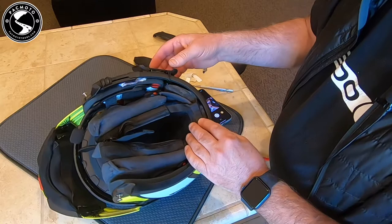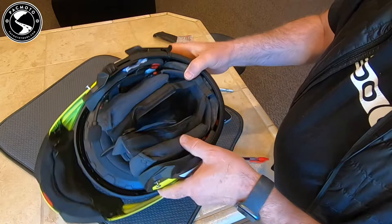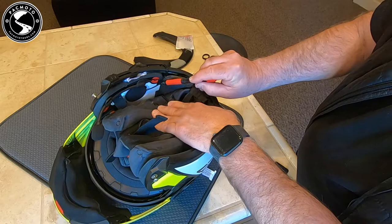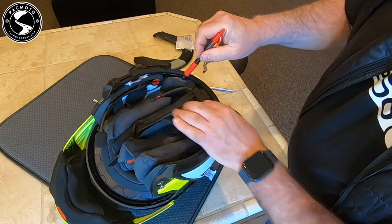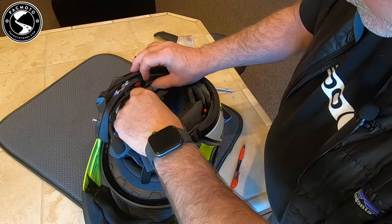I'll snap this in just enough. These two wires are all that come into the helmet — the speaker wire comes in here, the microphone wire and the connector all get tucked down in there. The other speaker wire goes all the way around to the other side.